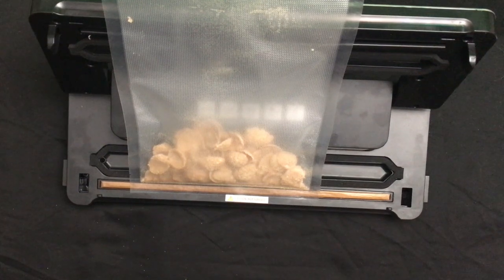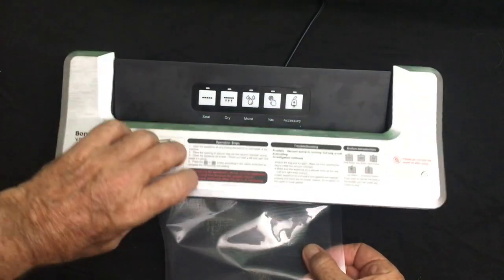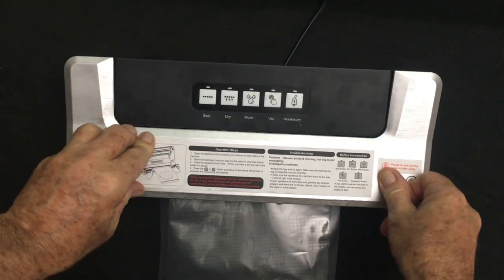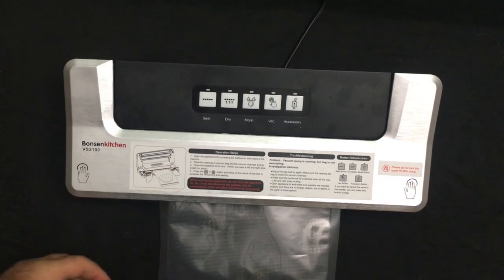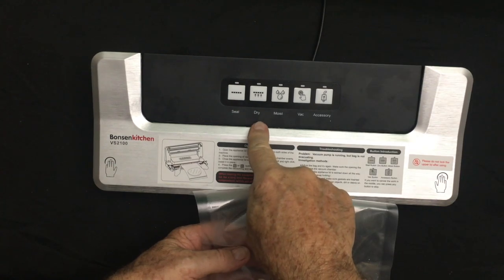So here we go — we're doing some breakfast cereal. We're putting it in the slot and closing it. There are locks on the left and right side; make sure they snap into position. Then we're going to hit the dry button.